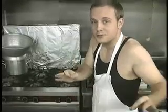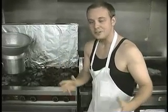Thanks for tuning in to Cooking with Jean-Claude, everybody. Tune in next week when we're going to make French toast, or as we like to call it in my country, French toast. Until then, yeah!